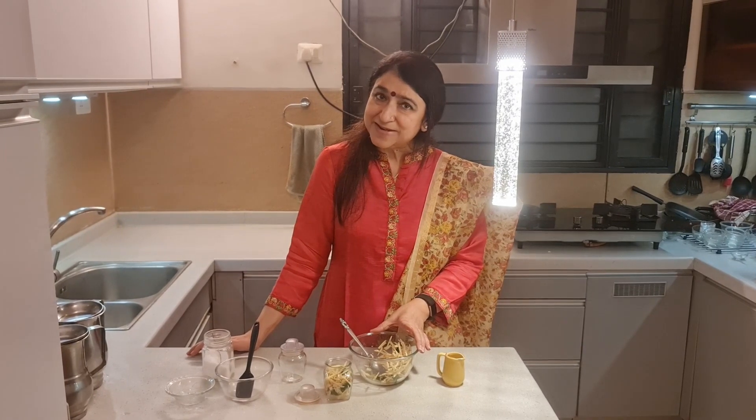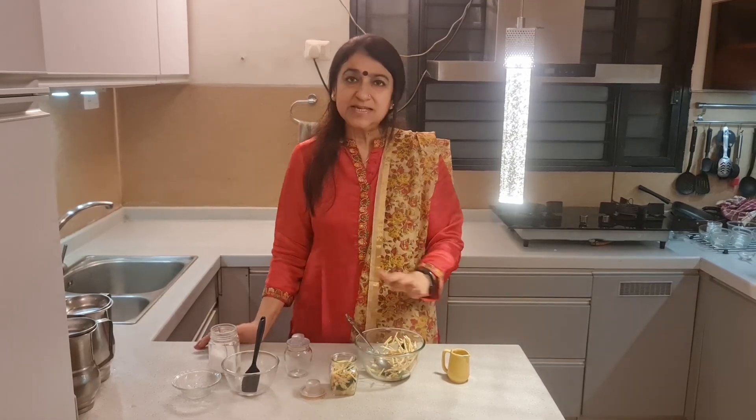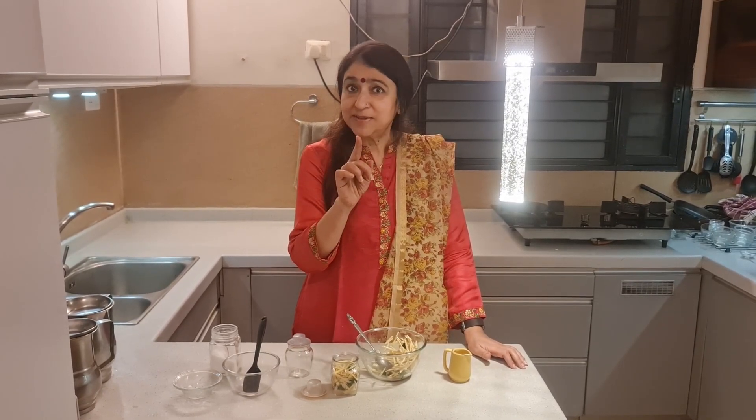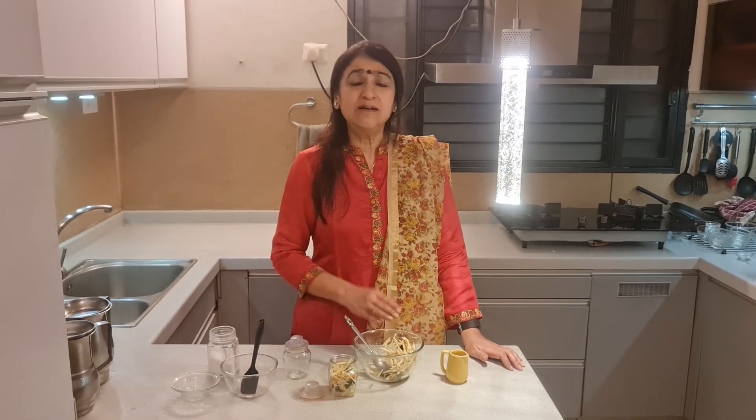So friends, wasn't this an easy, simple recipe? Just remember to add enough salt and lemon juice, and store it in a clean bottle in the fridge. That's it — forget about it. In just 15 minutes, including the cutting, it is ready and tastes absolutely delicious.